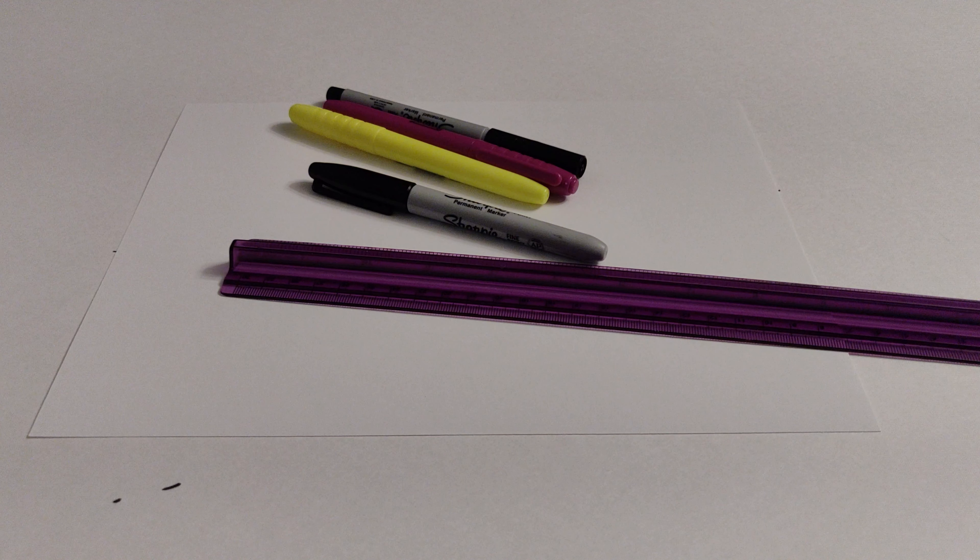To make this illusion, you will need a piece of paper, a ruler, a sharpie, and two complementary colored markers. A fine tip sharpie can also be used for some points, but it's optional.